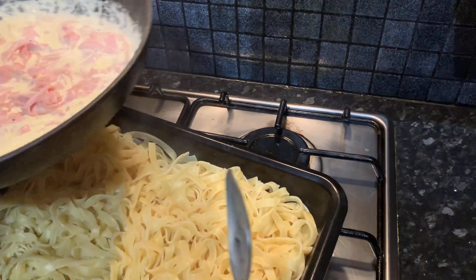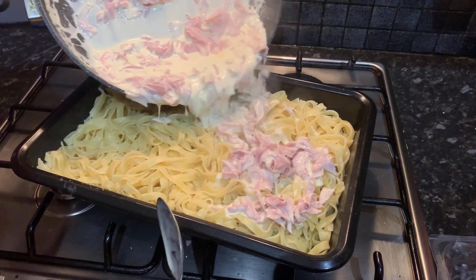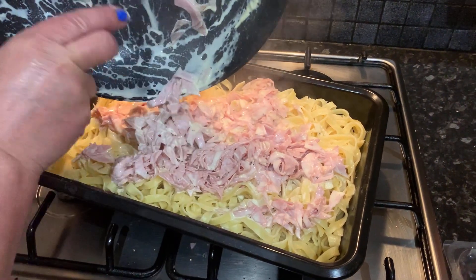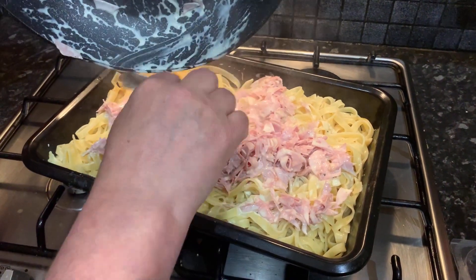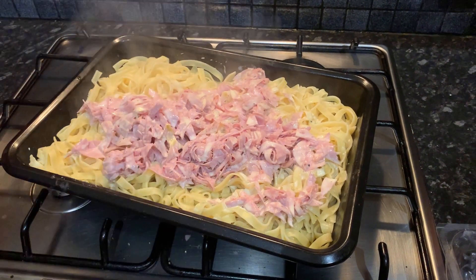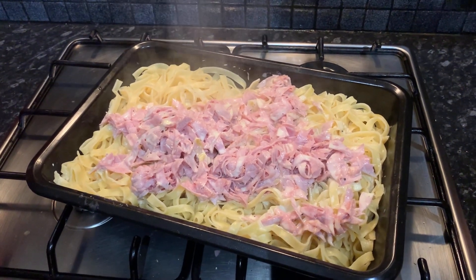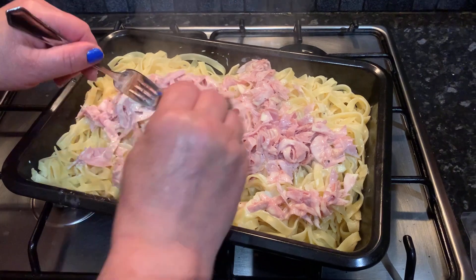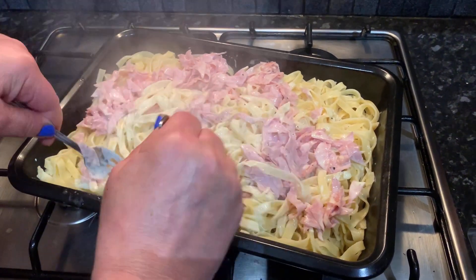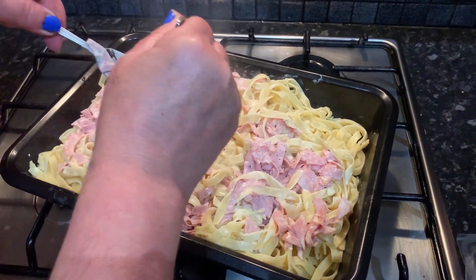We're going to take our pasta mixture sauce and just add it onto our tray. We scraped it all off the pan and now it's all in one tray. Using two forks, we're just going to mix the pasta from the bottom to the top so that all areas of the tray have a bit of ham and a bit of cream in them.